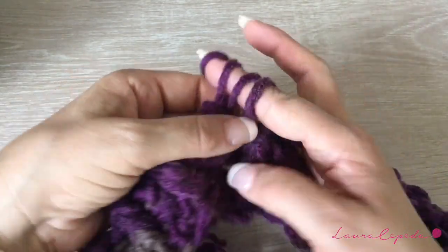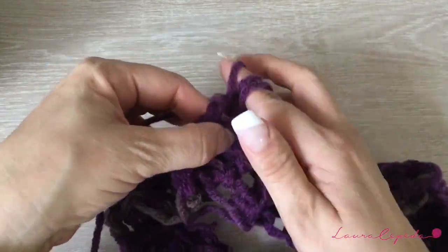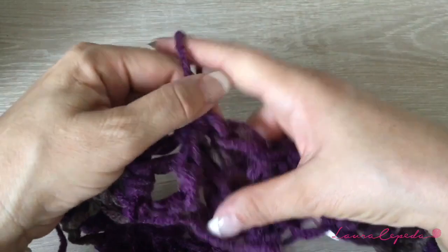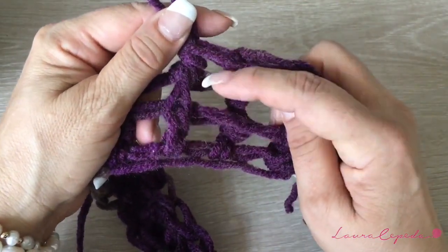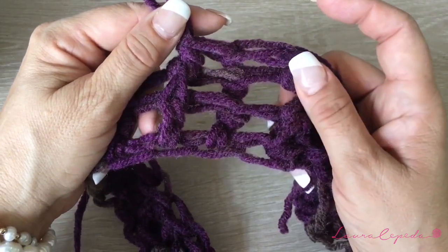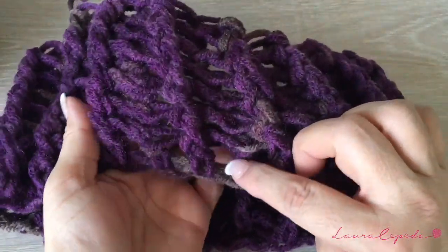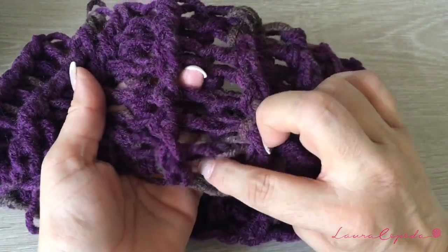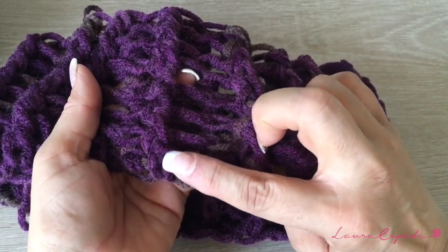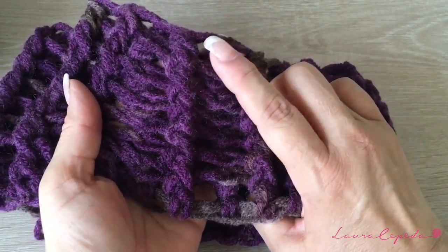Like this, we are going to continue until we have eight rows — I will show you how to count them. We are not going to count the base chain. So here we have one, two, and we are starting the third one. From here: one, two, three, four, five, six, seven, and eight.